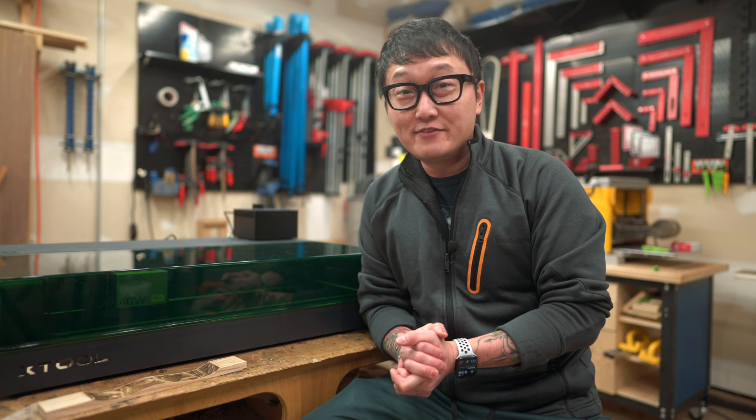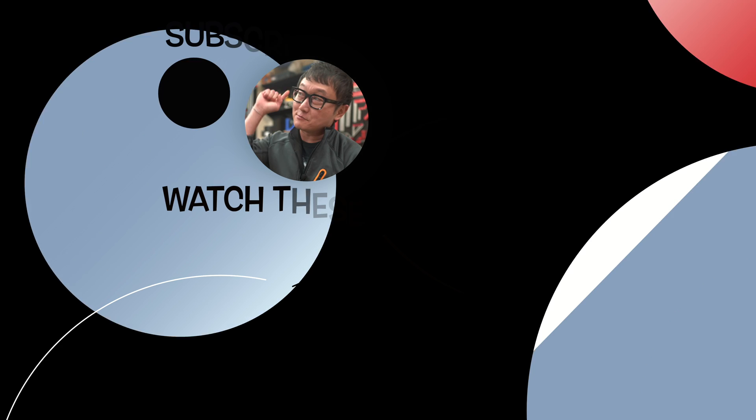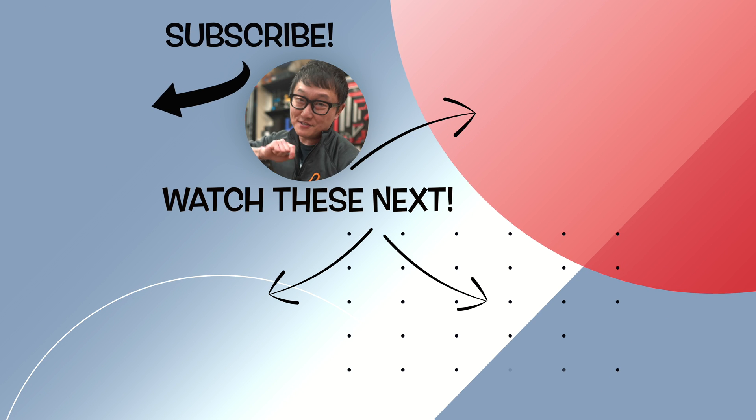Anyway, I hope you enjoyed this video. If you did, be sure to leave a like and let me know in the comments. As always, be sure to subscribe if you haven't yet, and I'll see you in the next video.